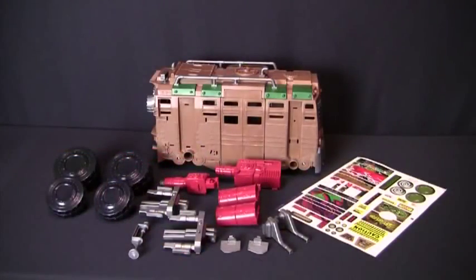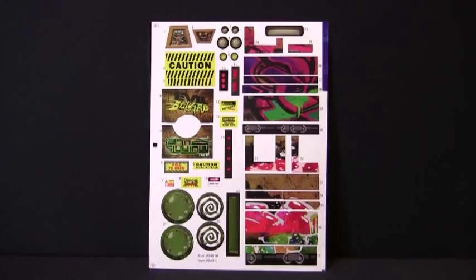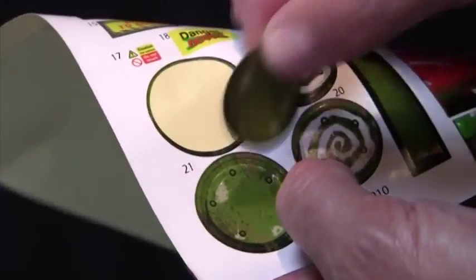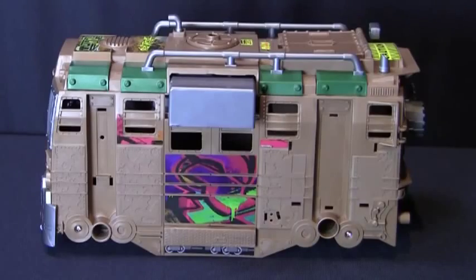First, lay out all the parts and compare them to the instruction sheet. That way you can easily see what goes where. To start off, let's put on all of these amazing graphics. Refer to the numbers on the label sheet and place all of the peel-off labels onto their corresponding positions on the plastic pieces. These locations are numbered on the instruction sheet.